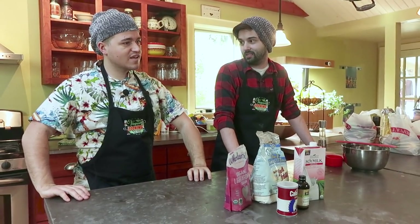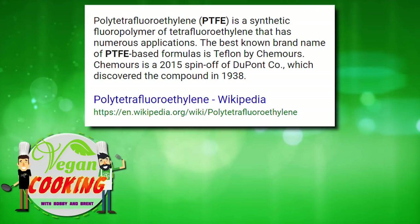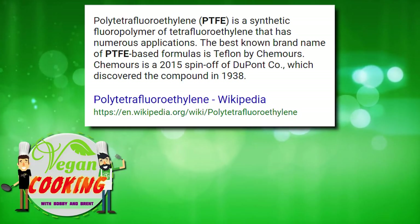Most Teflon non-stick pans have some nasty chemicals in them that we don't want to eat or breathe. I have Teflon — is that bad? It has PFOA and also PTFE, which are chemicals used in the non-stick surface of Teflon. Those are not so great for you. When you heat them up, it actually comes into the air and you breathe it in, and that stays in your bloodstream for a long time.